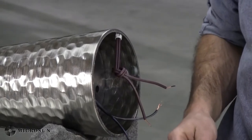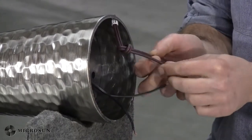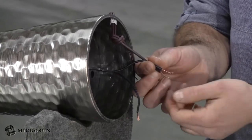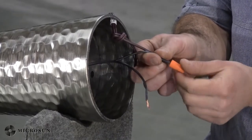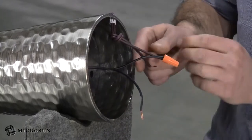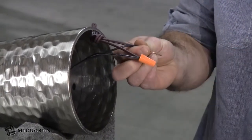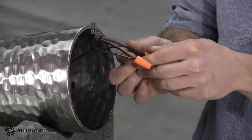Now it's time to apply your wire nuts. There should be grooves on one set of wires and the other should be smooth. Take the two smooth wires — and if you can't feel the difference, you can use your nail to check for any ridges. Twist the two smooth wires together in a clockwise motion, then grab your wire nut and twist that as well. Give it a little tug to make sure it doesn't come off. Now that one is secured, take the remaining two wires and do the same thing.